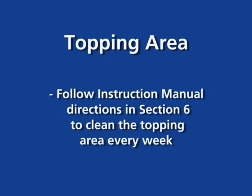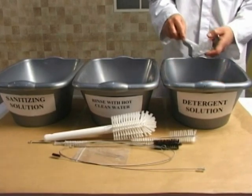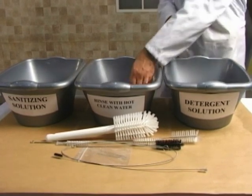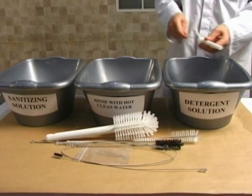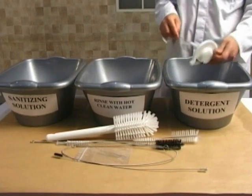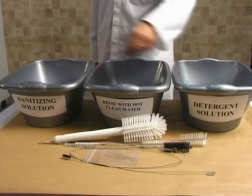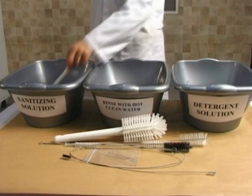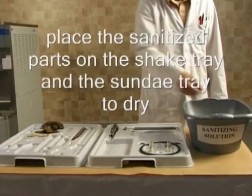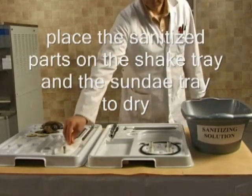Thoroughly clean the topping area every week. Thoroughly brush clean, rinse, and sanitize the parts. Place the sanitized parts on the shake tray and the sundae tray to dry.